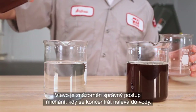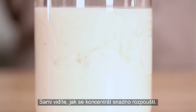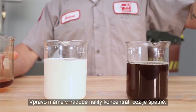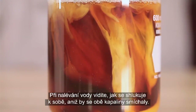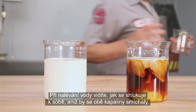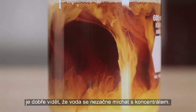Here is a visual demonstration of mixing both the right and wrong way. On the left is the correct sequence, where concentrate is poured into the water — you can see how easily the concentrate disperses. On the right, we start with concentrate in the container, which is incorrect. As the water is poured in, you can see that it tends to clump together separately from the concentrate. We see that the water doesn't mix readily into the concentrate.